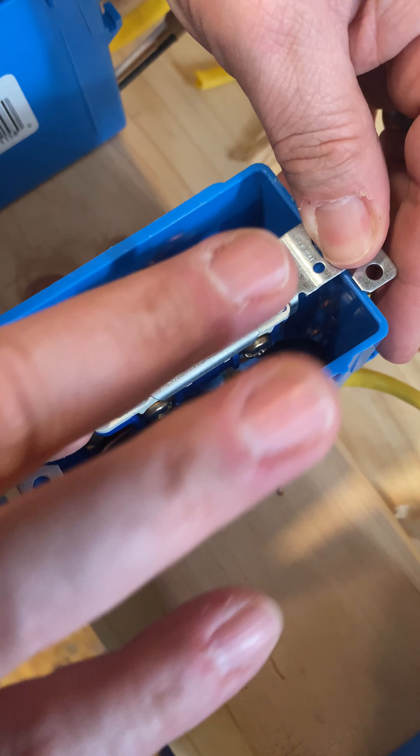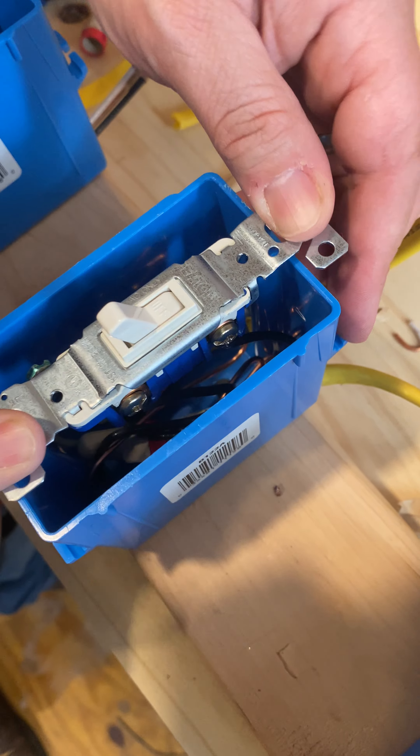There you go — you've got a good clean switch. There it is. Very simple.